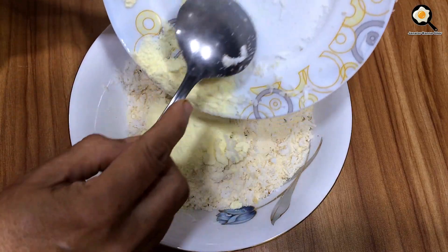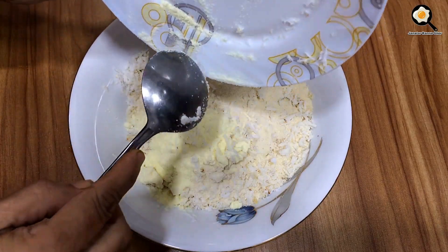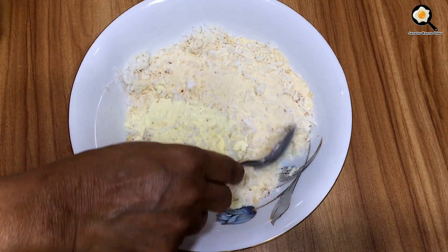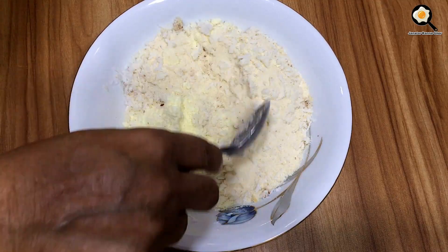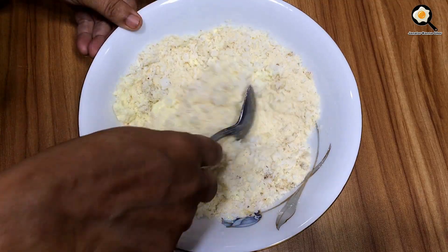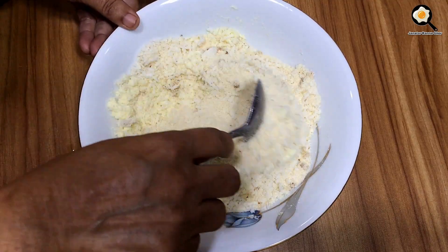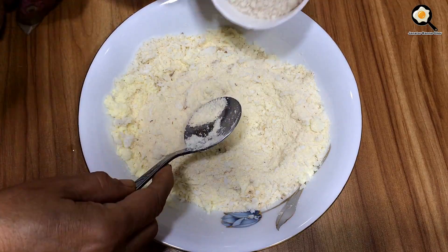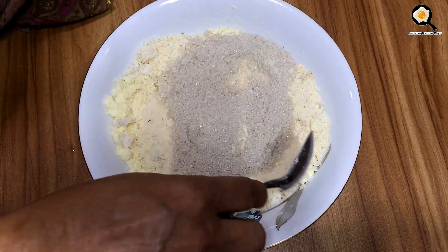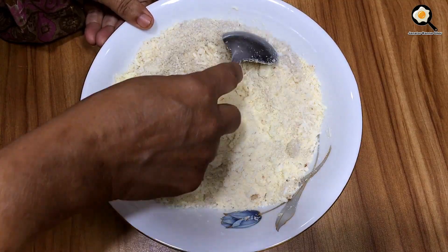When you're using the semolina, you can use the same, and I'm going to use the semolina.